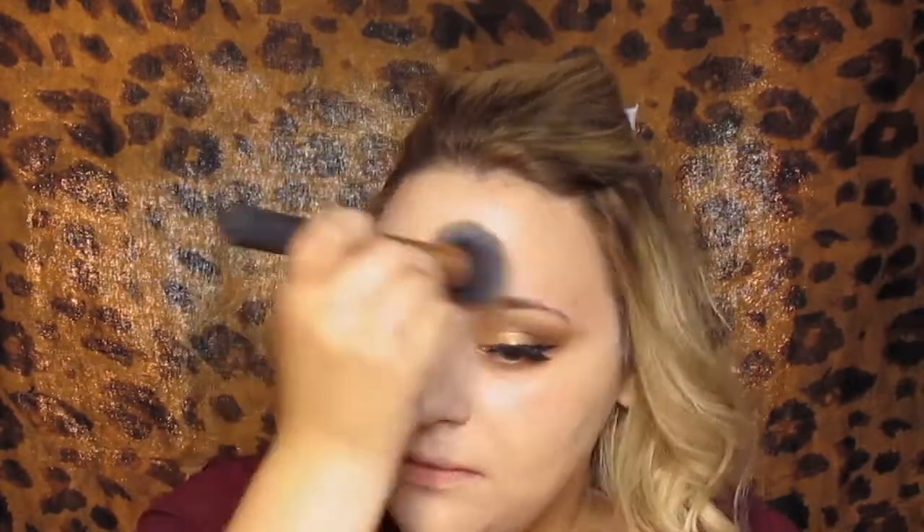I'm using the Ardell Wispies lashes and just putting those on. Now I'm doing my foundation using the Makeup Forever foundation stick in 117, and just using that all over my face. I really love this foundation — I think it's one of my favorites. It covers everything so well, blends very easily, and it's just a really nice foundation.